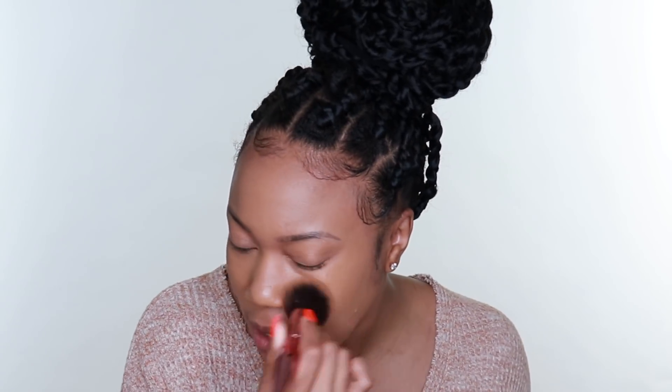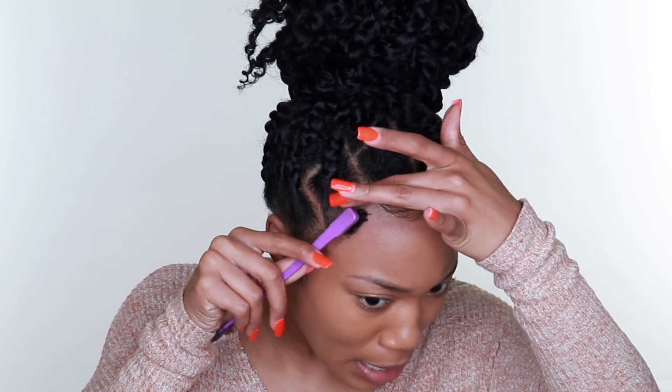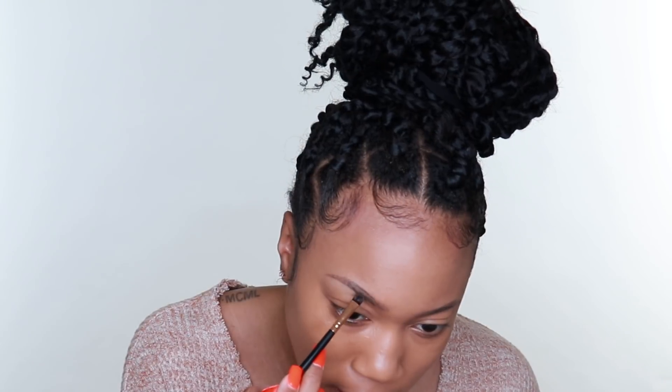I'll be doing another tutorial, so leave any special requests in my comments. I'm taking my Anastasia Dip Brow in dark brown or chocolate - I've hardly been filling in my brows since I got them microbladed, honestly. I'm just flicking the hairs up and taking a tiny bit of product. This is almost drying out, that's how infrequently I've been doing my eyebrows. I could not imagine my life without microblading - literally that's all I have to do, just the bare minimum.